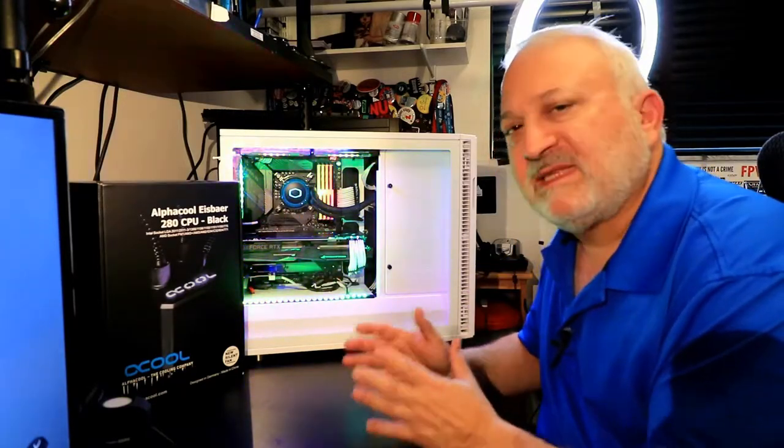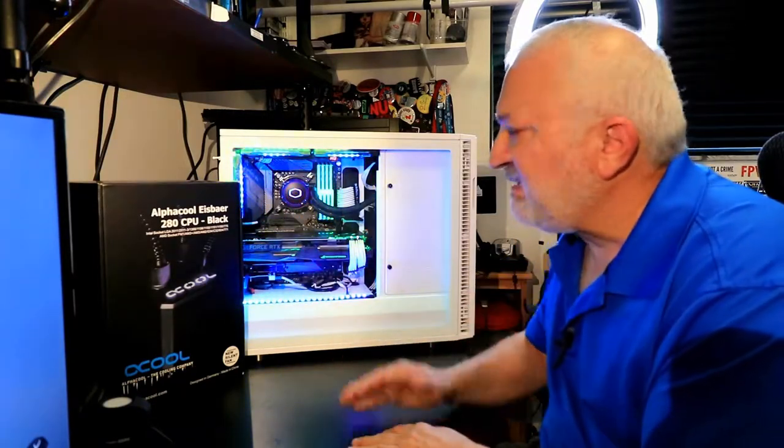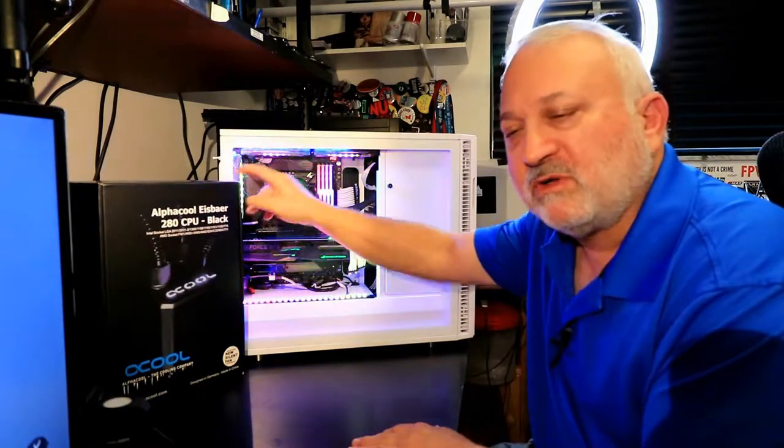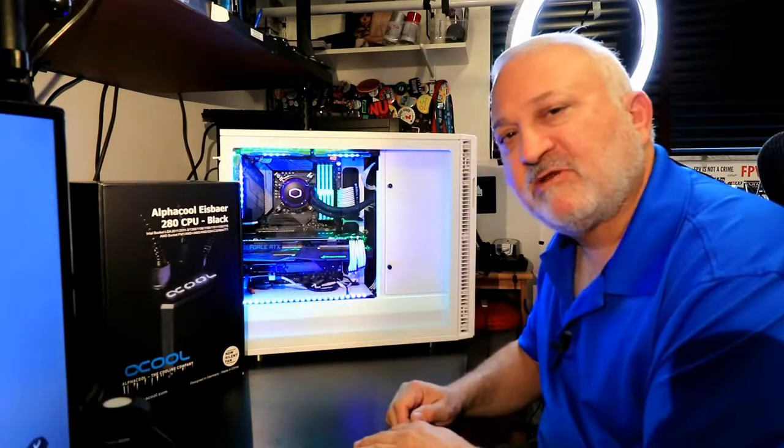You're going to see what the difference is between a $99 water cooler and a $150 water cooler. I'm Joel Lightcatcher. Stay tuned and let's go check this out.